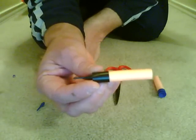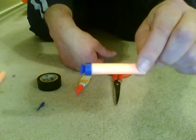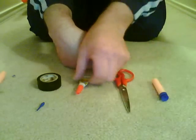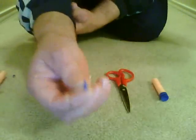Today we are going to learn how to make the dart dart. Supplies you need are a stop dart, strong scissors, super glue, electrical tape, and a soft tip dart.